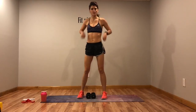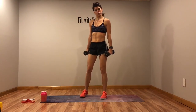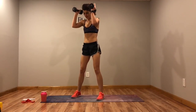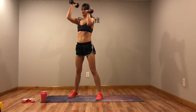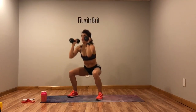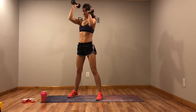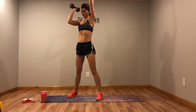Back to the top of squats and alternating press — this is round two of the first circuit. Down, press, press. Down, press, press. Keep that core tight.